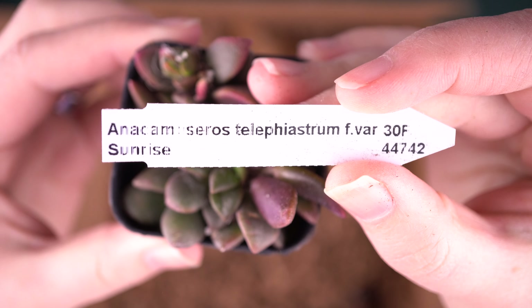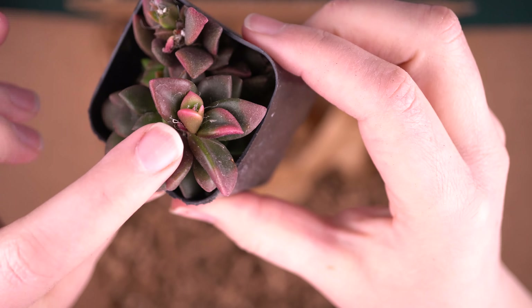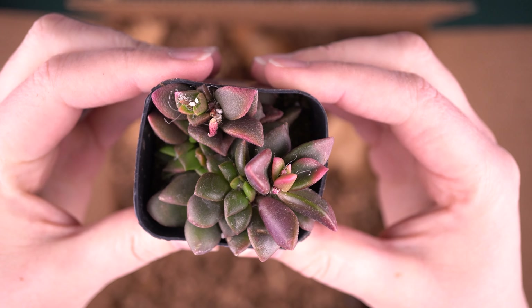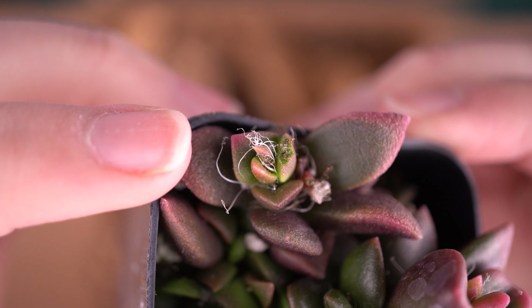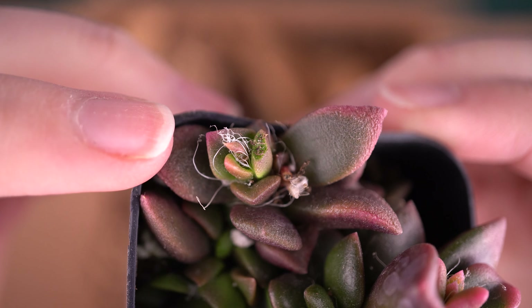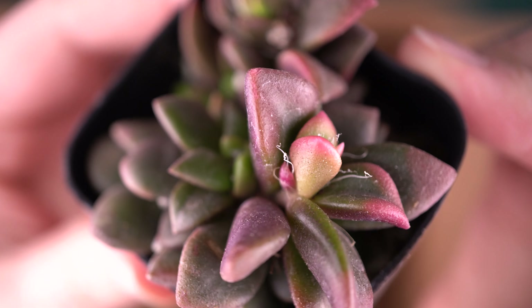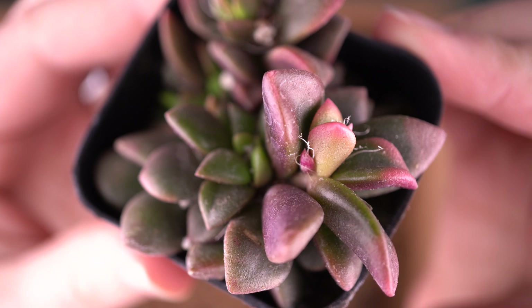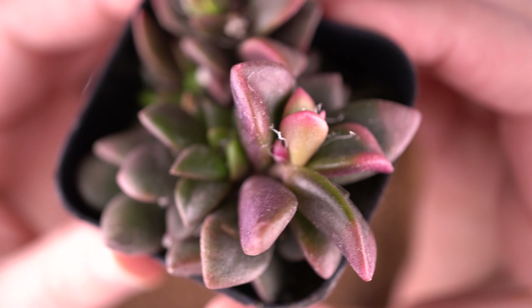I love this plant. Anacampseros — I just call it sunrise. It's interesting because sunrise is usually hot pink, which fits the theme here. This one has a lot of dark colors, which reminds me of another variety, but I can tell it's definitely a sunrise just from these bright pink tips. If you look closely, you can see some little white threads or strands on it — this is actually a natural part of the plant. A lot of people worry it's mealy bugs, but if you see it on this particular plant, it's normal. The quantity of the strands is really inconsistent — some plants get a lot of the stringiness and some just have a little like this one.